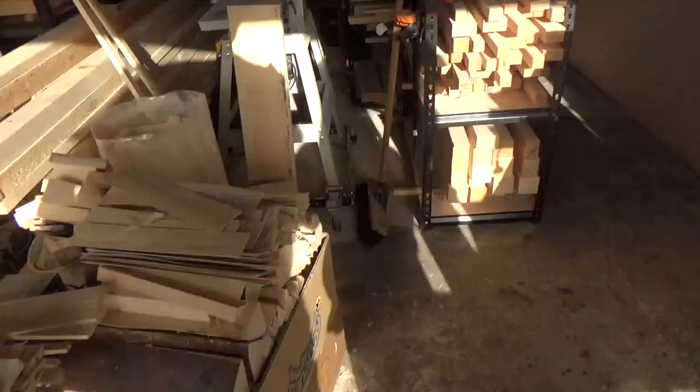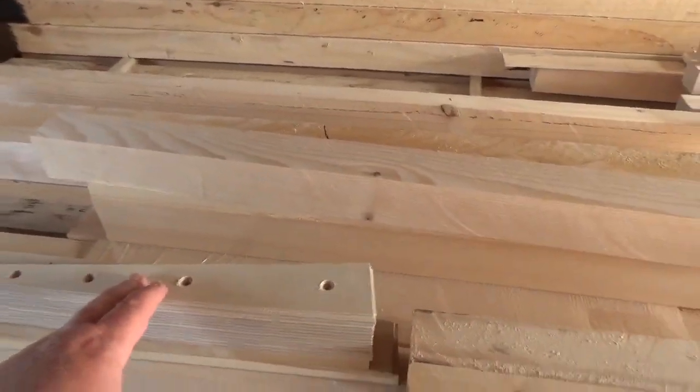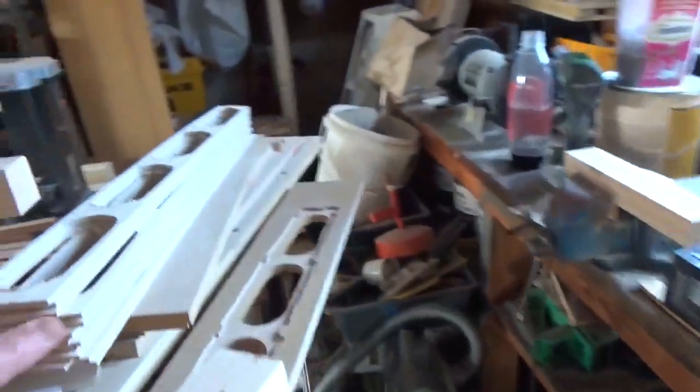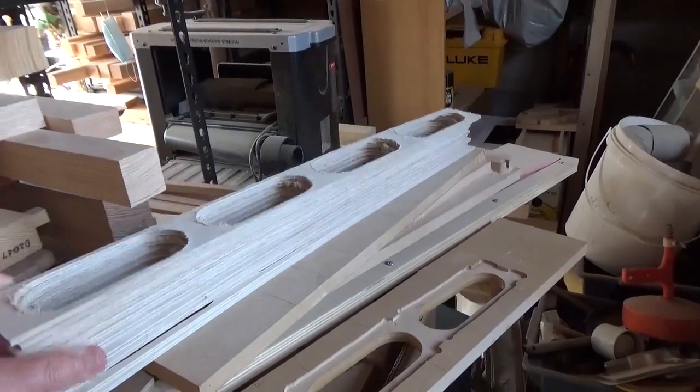Got a big stack of firewood. There's trailing edge ribs waiting for a lightening hole template. Lots of centre ribs cut out, just needing a little bit of sanding.